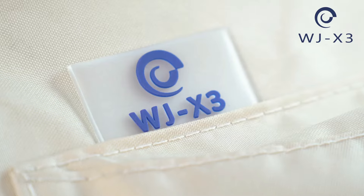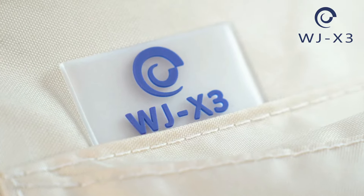Hello everyone! Today I'm going to introduce you to WJ E-Trade's latest collection, Dancing Garden Patio Furniture Covers.